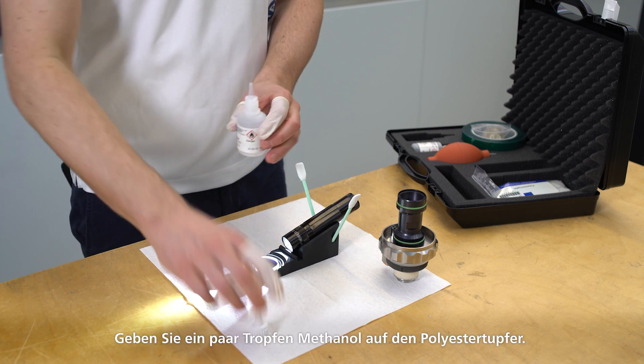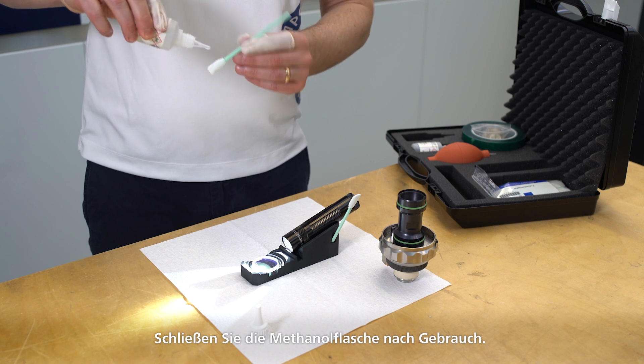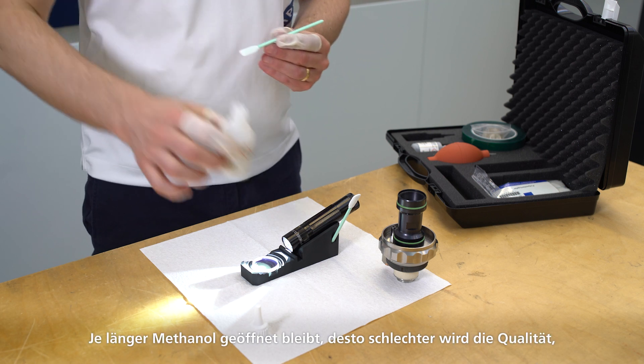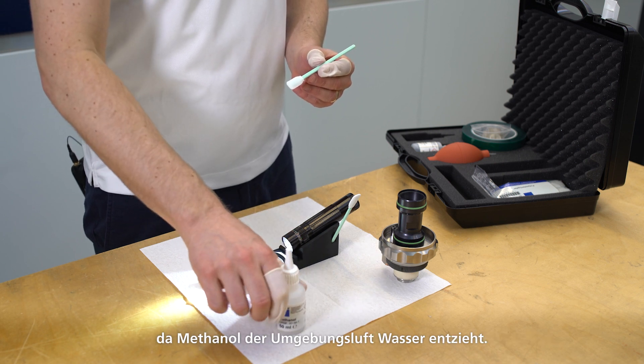Place a few drops of methanol onto the polyester swab. Close the methanol bottle after use. The longer methanol remains open, the worse its quality gets, since methanol extracts water from the ambient air.